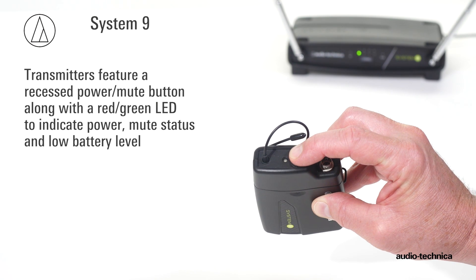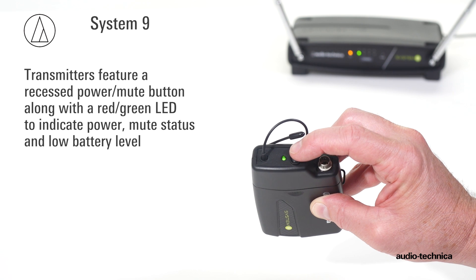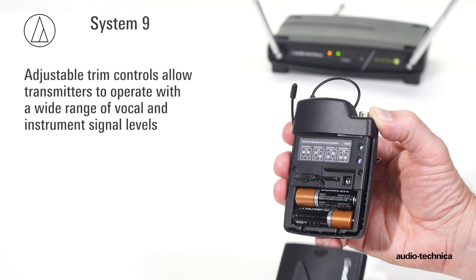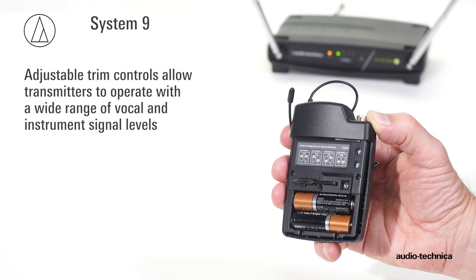The included handheld or body pack transmitter features a recessed power mute button along with a red-green LED to indicate power, mute status, and low battery level. Adjustable transmitter trim controls allow them to operate with a wide range of vocal and/or instrument levels.